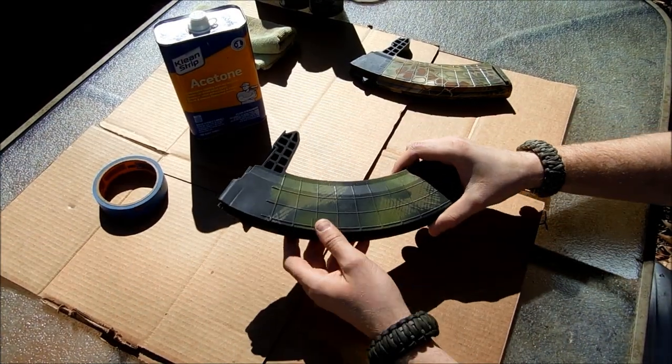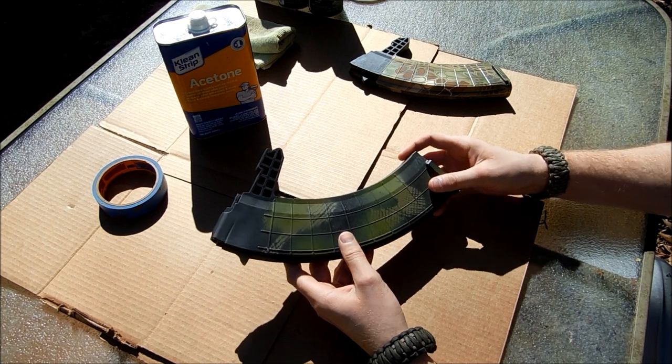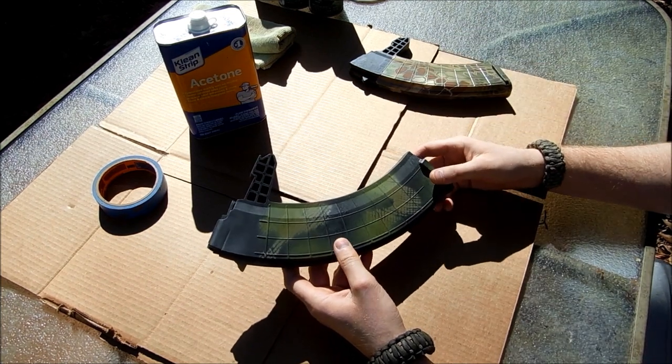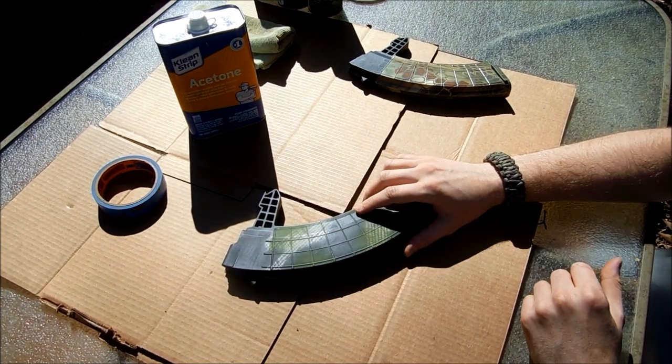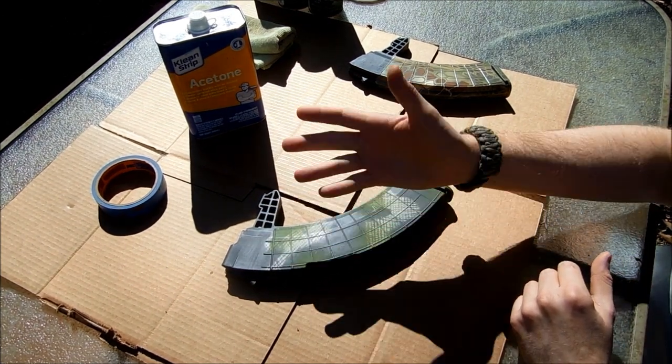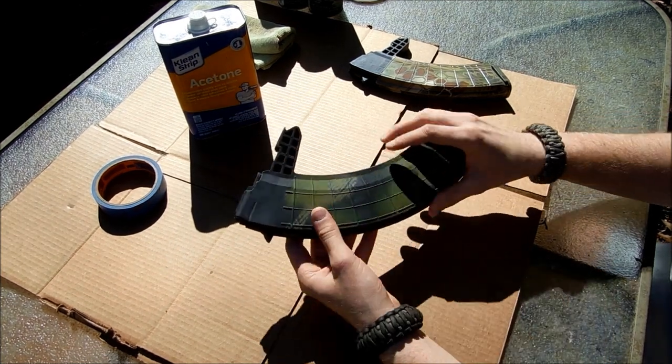The very first step to making a good spray paint rattle-can job on your weapon or other items — to ensure longevity — is making sure the surface you're going to be painting on is clean, prepped, and ready to have your paint adhere to it so it will cling on.